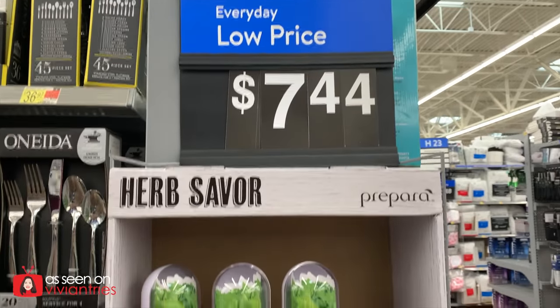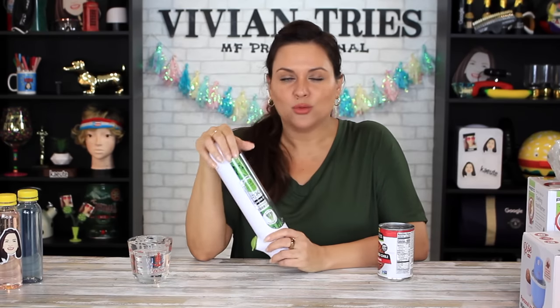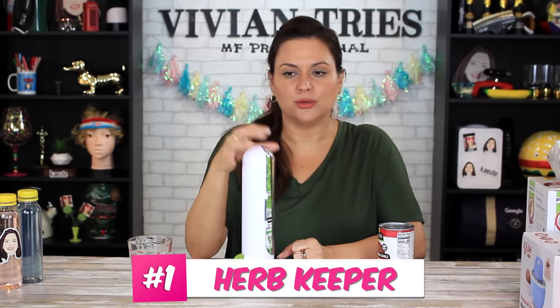Prepara, I think is the name of this product. It is to keep your herbs. How cool is this? Can we make a garden out of it? It says it's for cilantro. I bet we can do a million things with this.